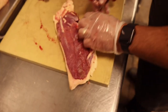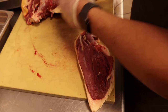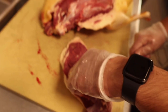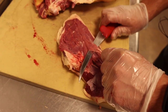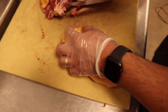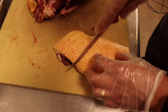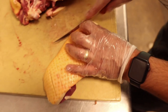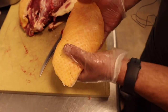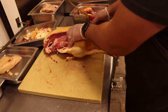Now we clean up this huge duck breast — just like trimming a pork steak. Taking out the large piece of silver skin, then scoring the skin without cutting all the way through to the meat. We turn it 90 degrees to score a crosshatch pattern. This helps the duck breast lay flat and crisp up nicely when cooked.